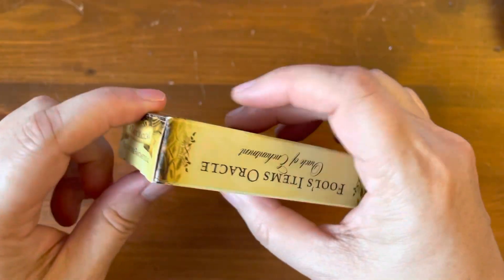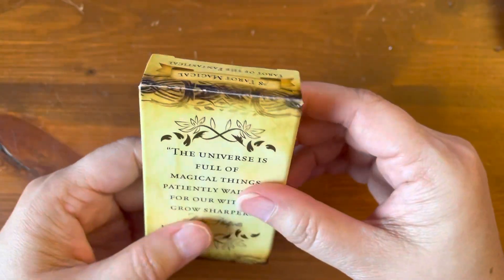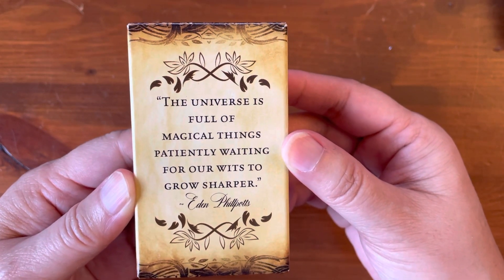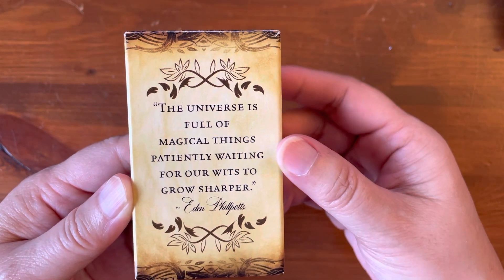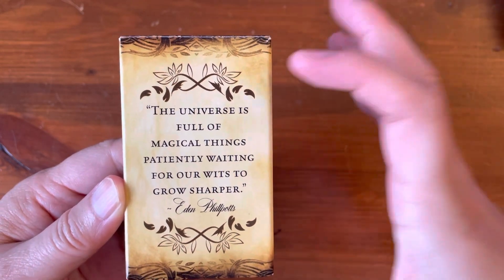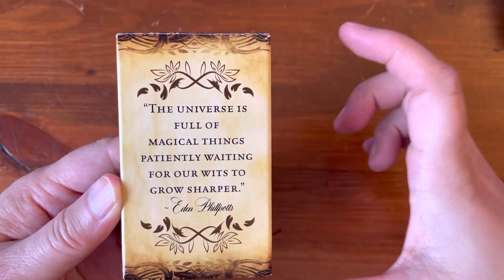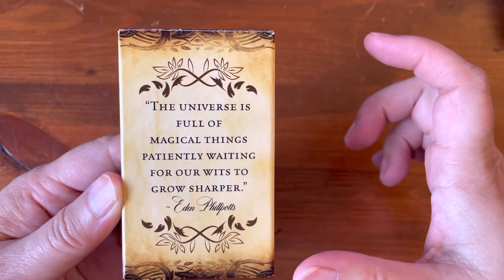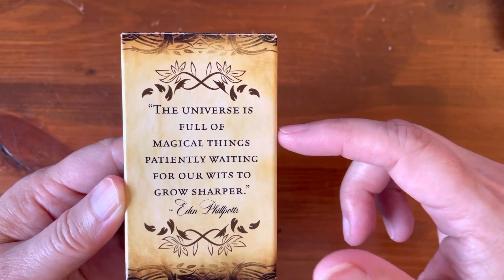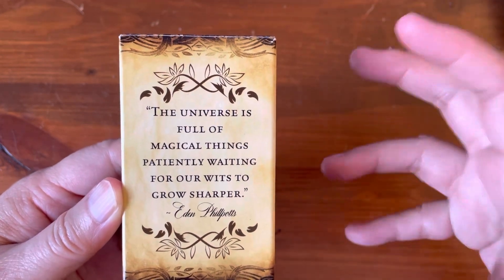They're the same people, if you're familiar, who make the 78 Tarot cards — a themed deck each year. They make limited editions, and it's a collaboration of artists where each artist creates one card in the Tarot deck. So this year they also created an Oracle deck — all the same idea, a collaboration of different artists.